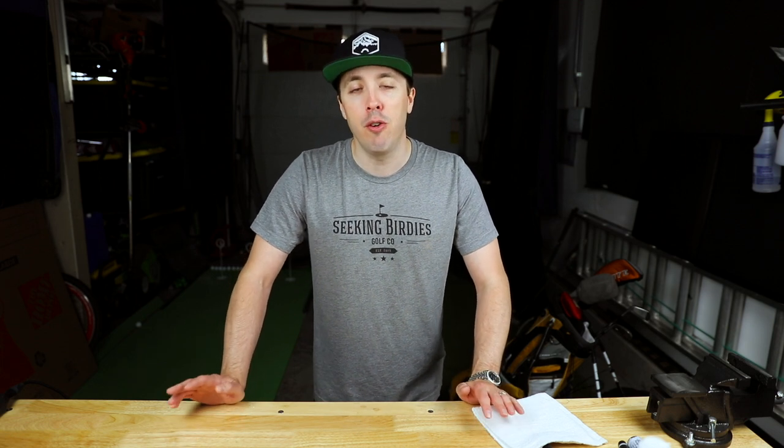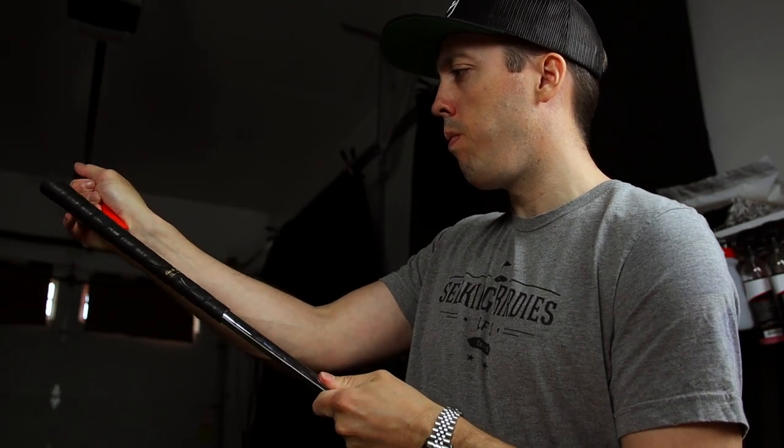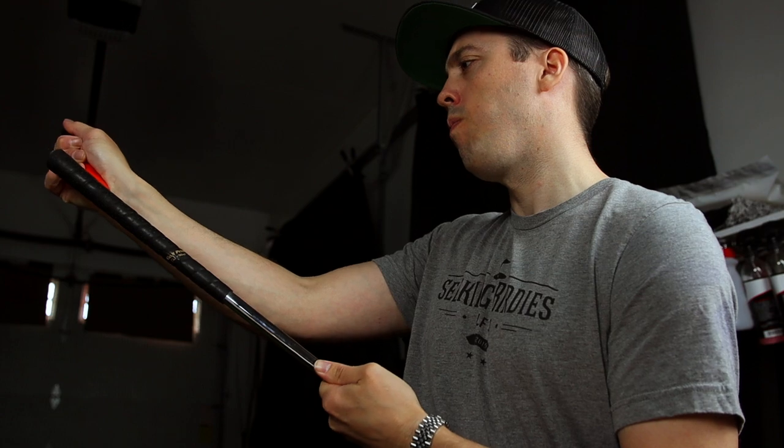I purchased all of the supplies from golfworks.com and I'll put a link below to everything I bought. One last thing before we get started: this is a guide, not a rule. There are probably multiple ways of doing this. Make sure you have the proper tools and supplies — don't do this and ruin your clubs, and if you do ruin your clubs, please don't blame me.